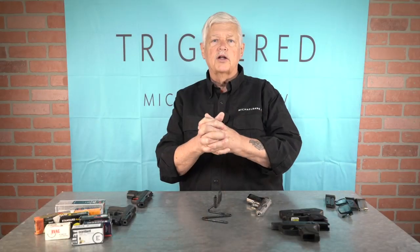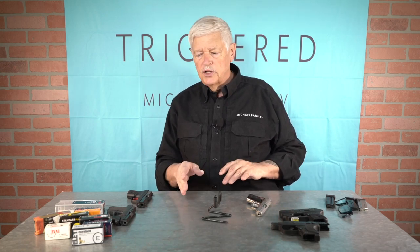When we come back, we're going to talk about .22s, pocket pistols in .22s, and why this gun — the LCP-2 — may be the holy grail.